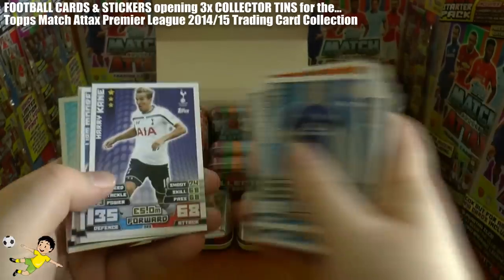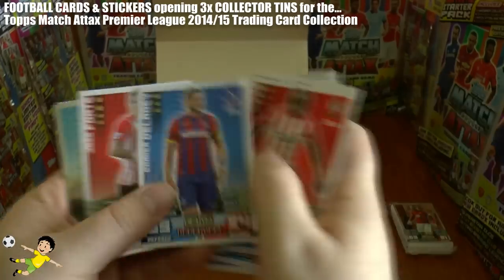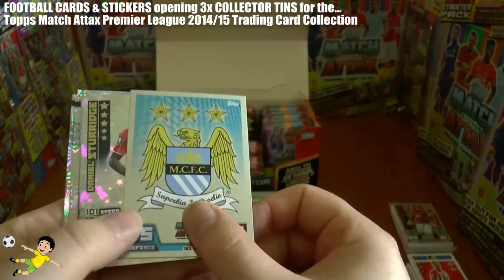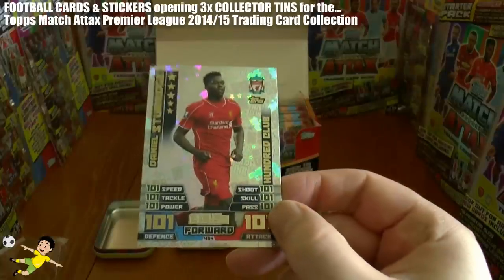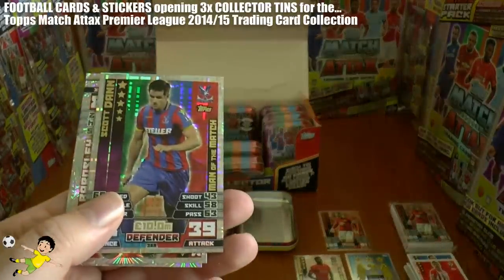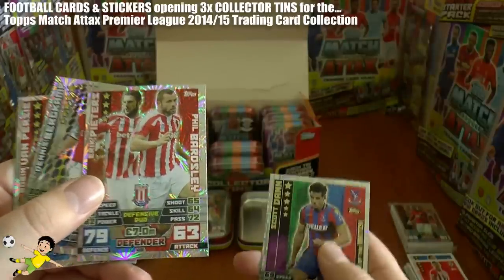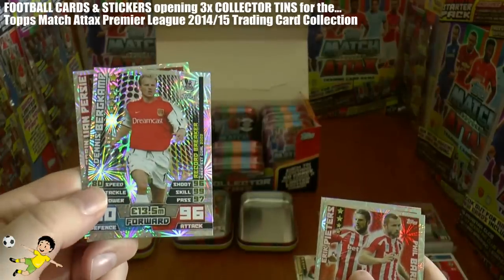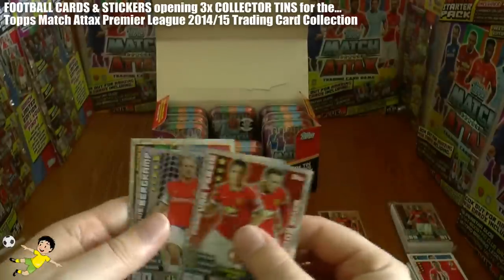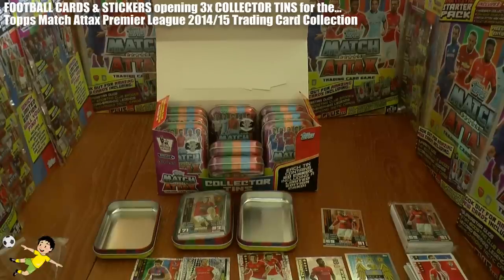Continuing: Demel, Vertonghen, Drinkwater, Kane, Moore, Lamela, Bertrand, Speroni, Main, Delaney and Fonte complete the base cards. Then we have the Manchester City logo — the English champions, really nice. And then we get Danny Sturridge 100 club. A really great pack. We also get a Scott Dan Man of the Match. And then duo cards and legends — Eric Peters and Vardsley, Dennis Bergkamp, and a Van Persie and Wayne Rooney duo card. So a couple of duo cards, a legend and a Man of the Match. Quite happy with that opening!